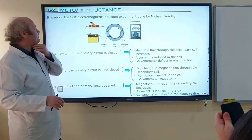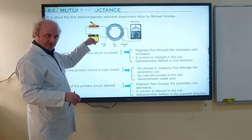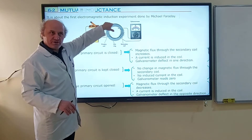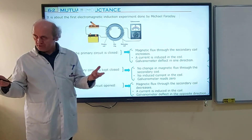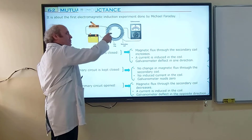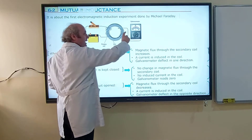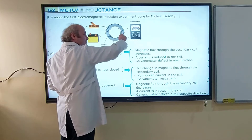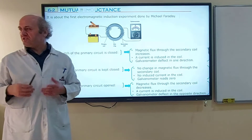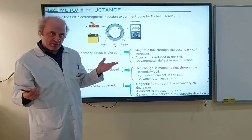In this experiment, Michael Faraday used a battery, a DC battery, a switch, an iron ring — iron is a ferromagnetic material — and there are two coils. One coil is bound on the left end of the ring, and the other coil is bound on the right side. The right side coil is attached to a galvanometer. The galvanometer is used to understand if there is an induced EMF in the coil; if there is an induced EMF, it deflects in one direction.